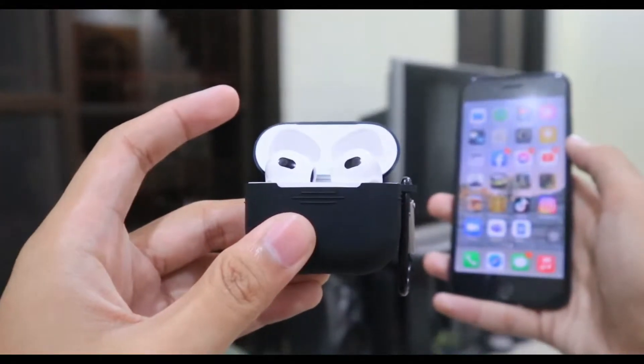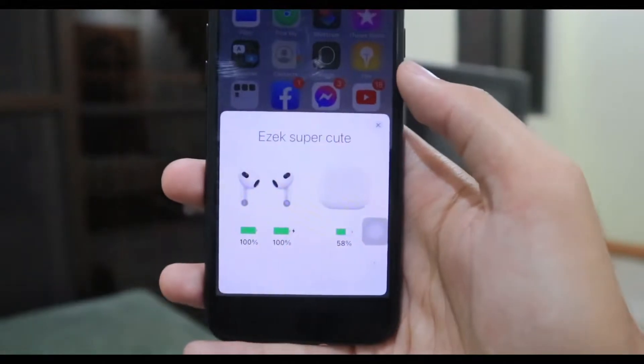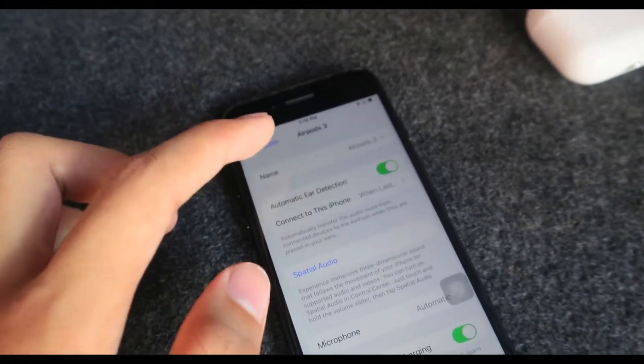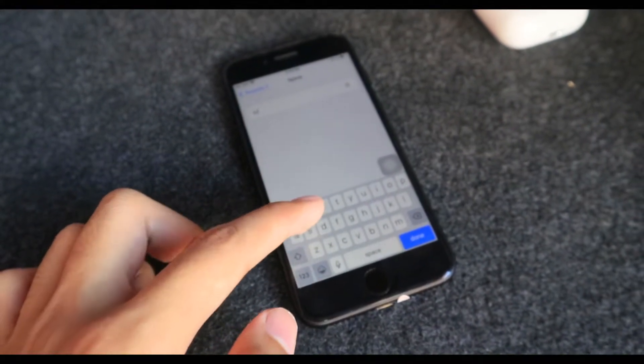Moving on to features — same as predecessors, when you open the casing a popup appears showing the AirPods 3 and the battery percentage of both the case and AirPods themselves. In the settings, you can first rename the AirPods — you can name them after your pet or even your crush. Next, there's automatic ear detection: when you put the AirPods in your ears, audio or music will automatically start playing when connected to your phone.